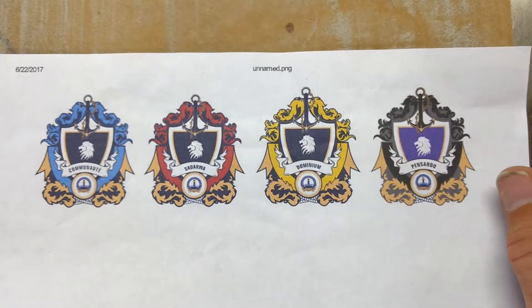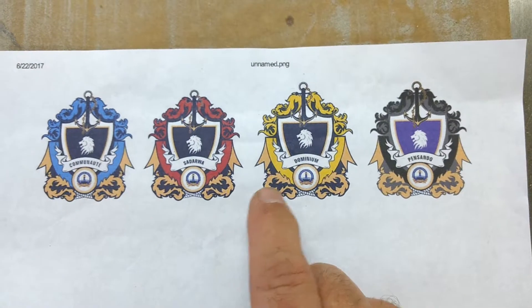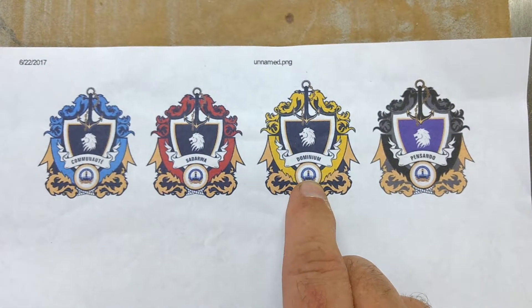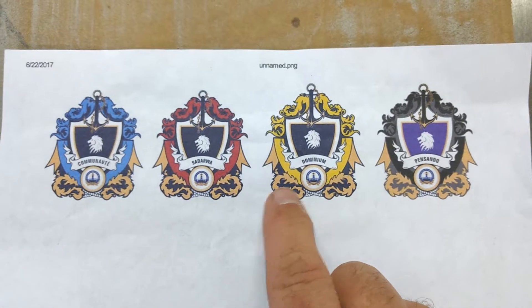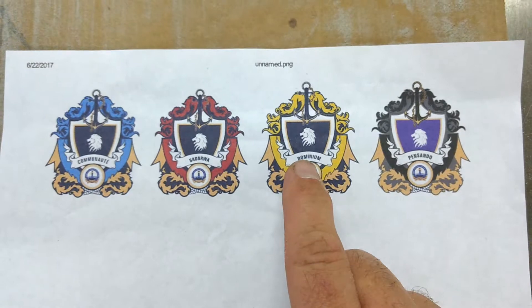On this project, we've got four crests to make for a school. We have the school logo here. And we're going to do this in two layers — two inches thick on the bottom and then one inch for the top layer.